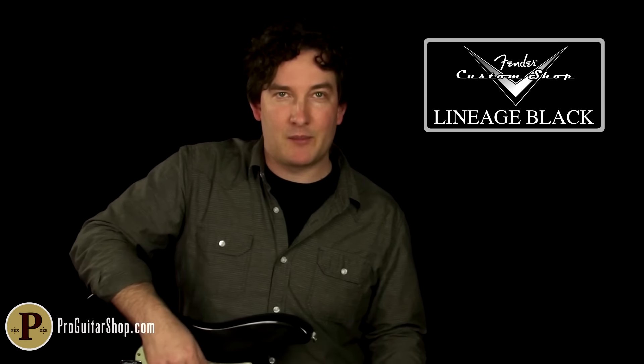Well there you go, that's the Lineage Black 60s inspired pickups from the Fender Custom Shop. And you can find these along with the Lineage Reds right here at ProGuitarShop.com. Thanks for watching.